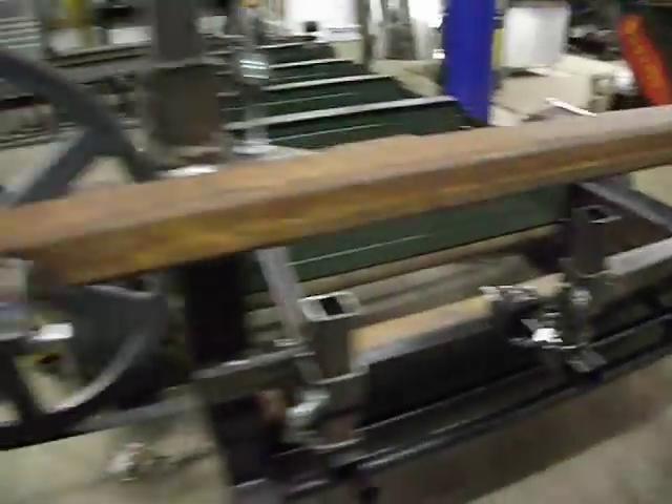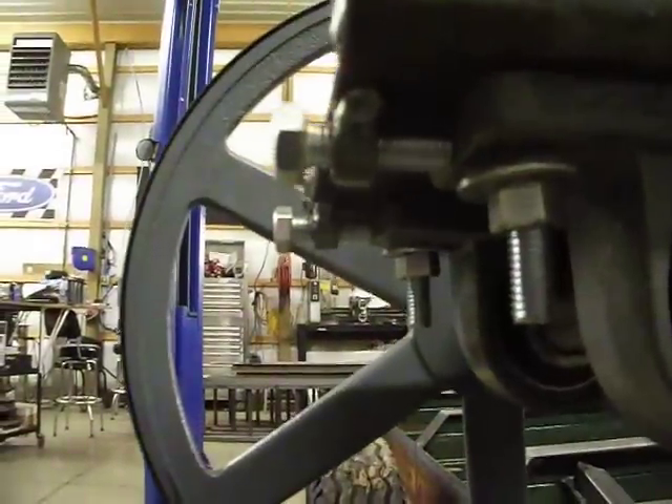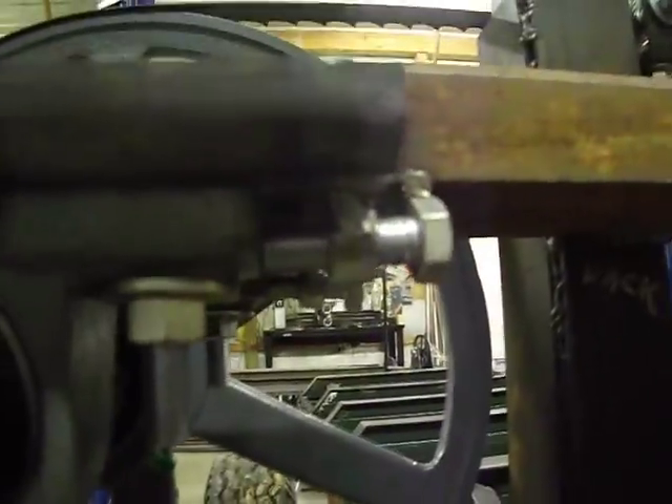I've got my adjusters right there on the pillow block so I can adjust my tracking, which worked very well. The track's pretty decent.